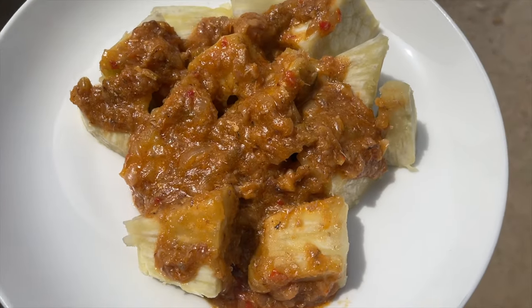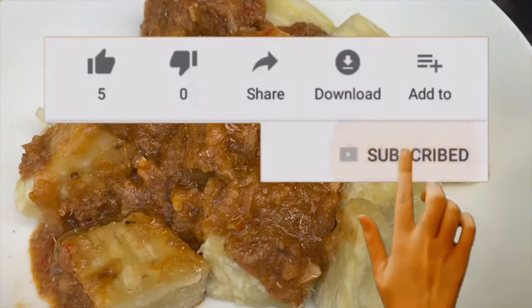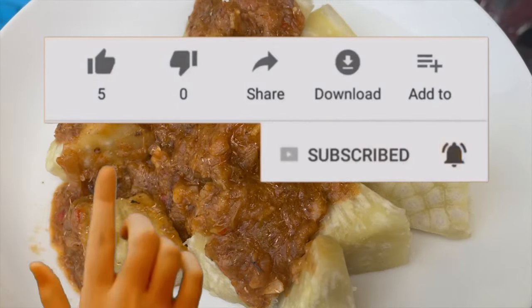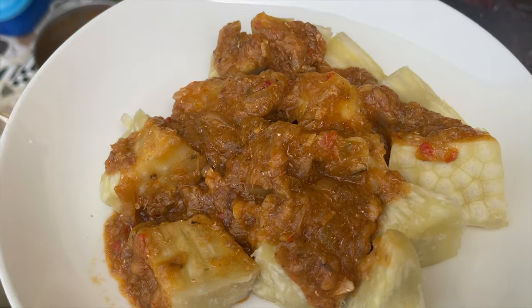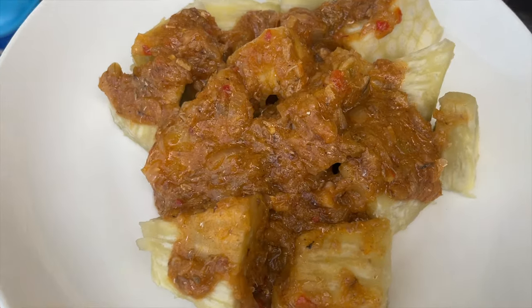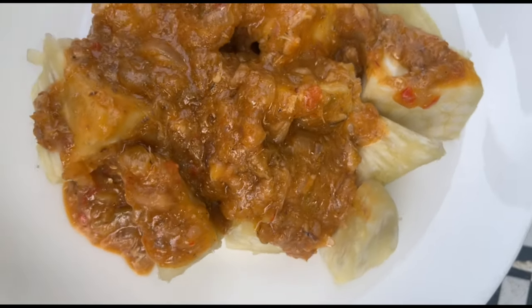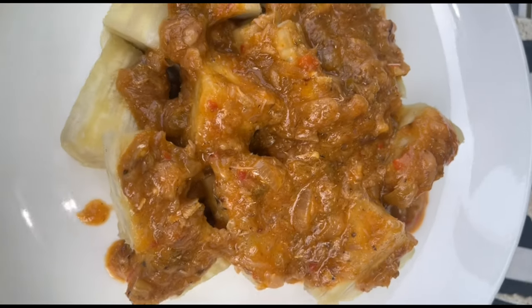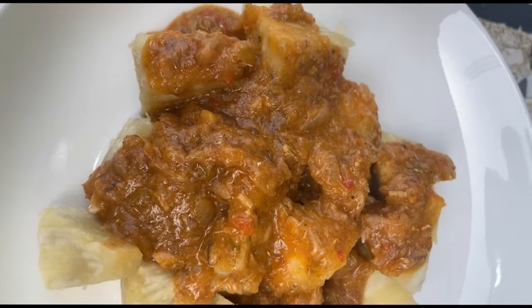I just want to thank you guys for staying tuned to the end of this video. I hope you enjoyed it — do not forget to subscribe to my channel, watch my other videos, like and share with your friends and family, and leave me a comment if you have any questions or concerns. Also check out my other YouTube channel called All Things Winnet — subscribe, like and share. I appreciate you guys and I'll talk to you in my next video, bye!